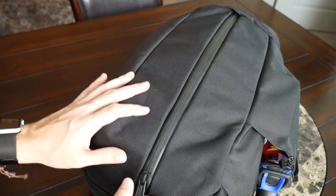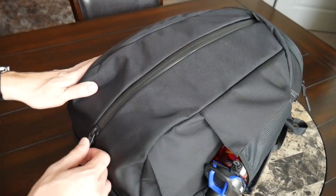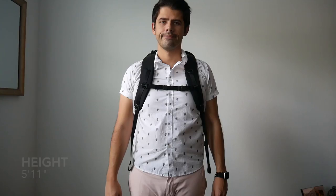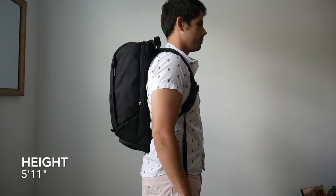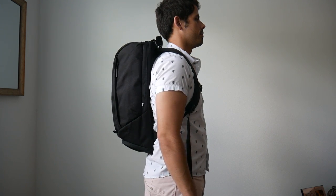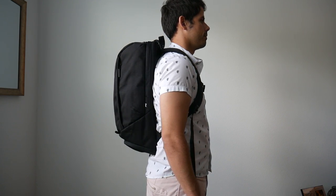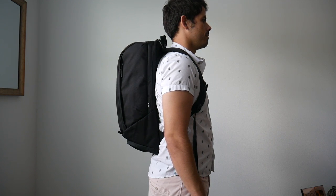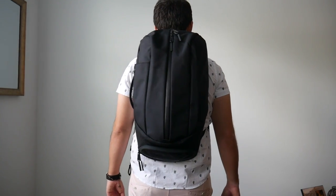The bag is offered in a variety of colors — there's a really nice looking gray version, a navy version, and a camo version that came out pretty recently. But for me it's still really hard to resist the sleek looking black. The Duffel Pack 2 comes in at a 24-liter capacity, so the bag can hold a ton of stuff. I've actually been surprised with how much I can fit into this bag.